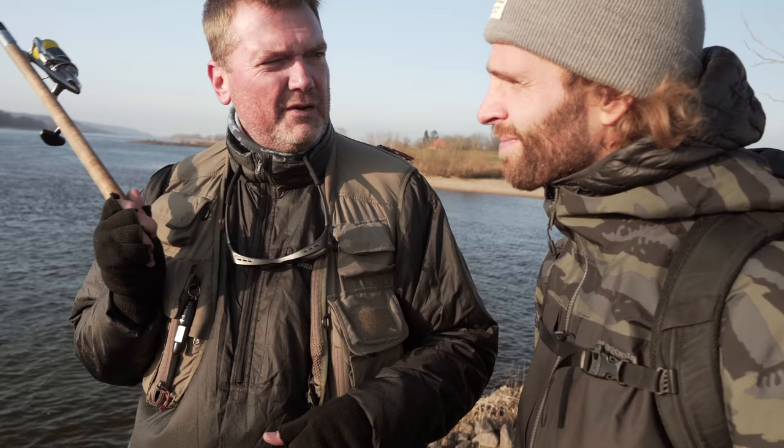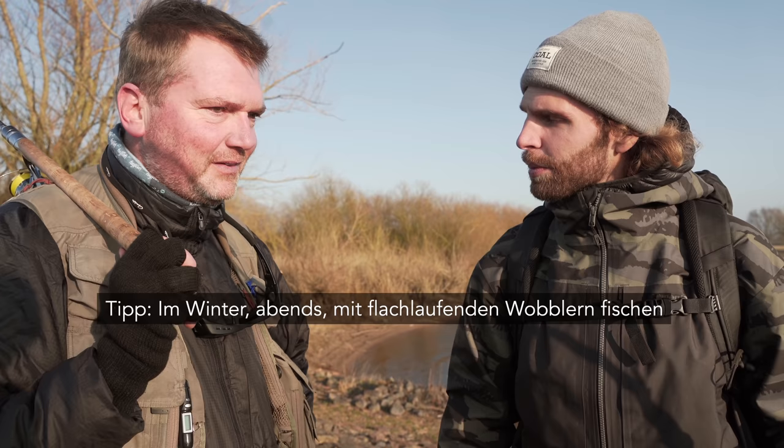Und die Zander kommen erst, wenn es ein bisschen dunkler wird. Wir haben ein wenig Algenblüte gerade, klares Wasser. Von daher denke ich, wenn die Sonne hinter dem Wolfshügel verschwindet – das dauert noch so zweieinhalb Stunden – dann bauen wir auch den Wobbler um. Das machen wir seit 20 Jahren so. Früh am Rhein, heute an der Elbe. Wir hoffen auf unser Glück.